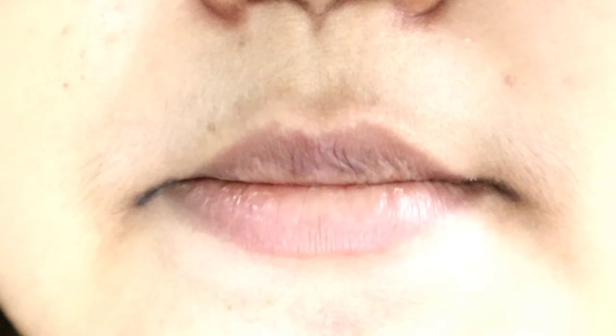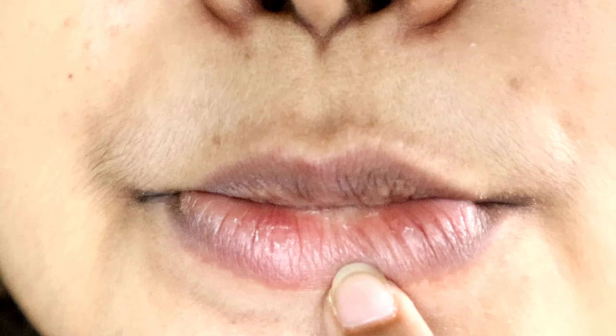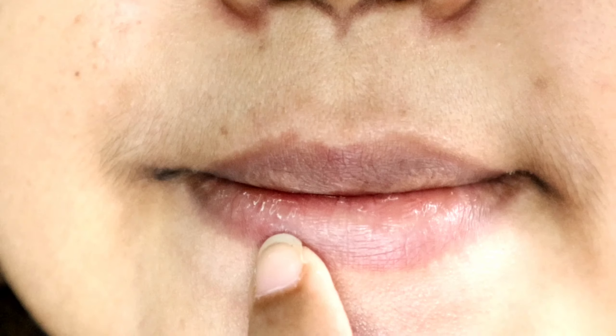I will show you a little close-up of how my lips are so dry. You can see how very dry they are. Now I will show you how these dry lips will be treated.